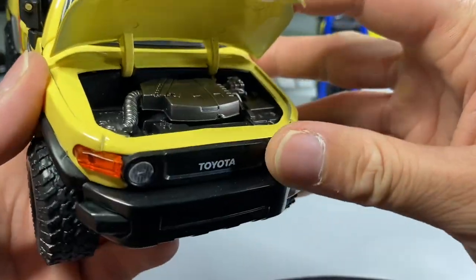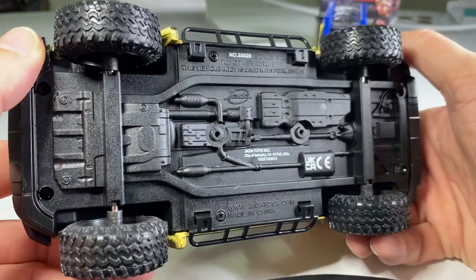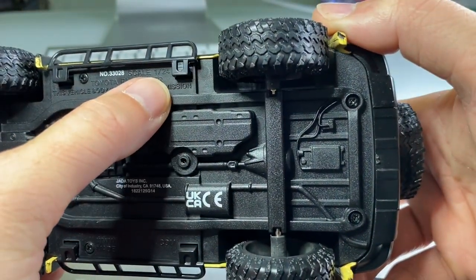And here is the big display base. It does have the scale on it right there — 1:24.